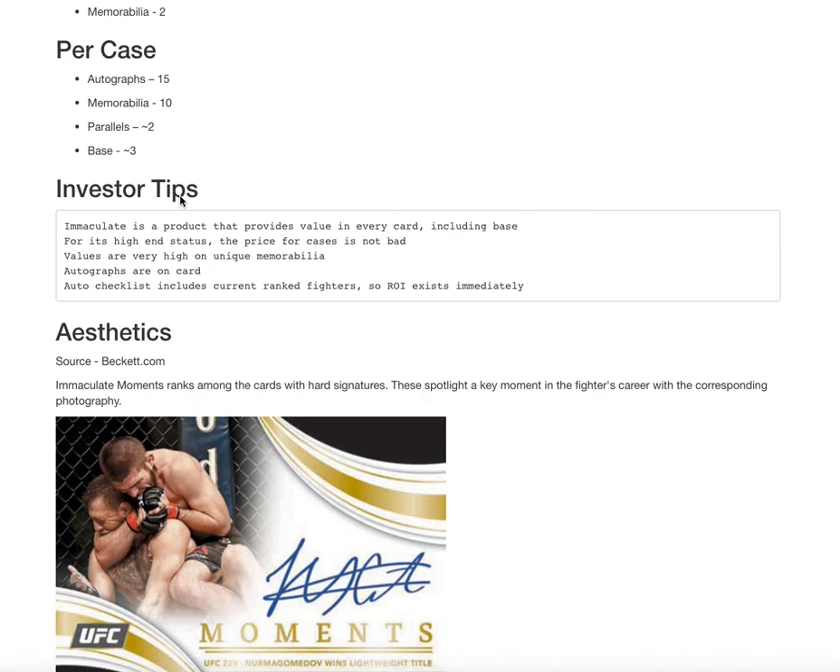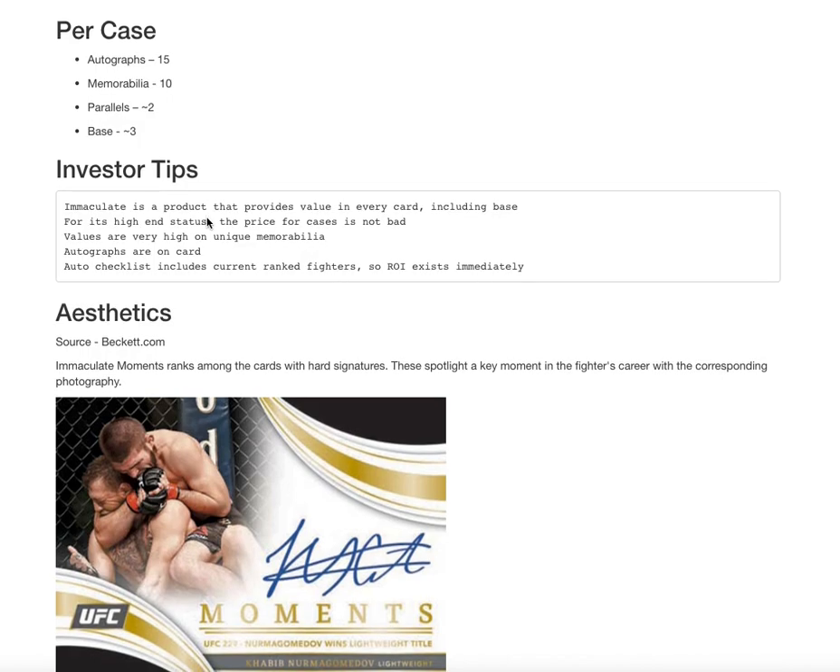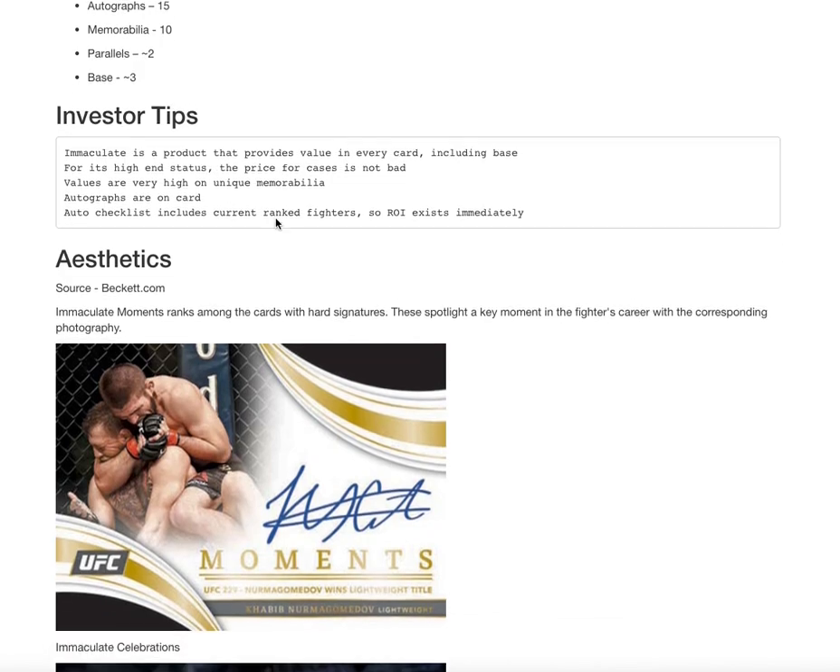With its high-end status, the price of this product — which we get to later in the presentation — is not so bad. We're talking like Transcendent for Topps is ten thousand dollars, and even though they give you many one-of-ones and a briefcase, in this instance you're getting a very high-end set for about two thousand dollars a case. There's a lot of really unique memorabilia — gloves, shorts, octagon mats — definitely stuff you can't get out of UFC Select or Prizm.